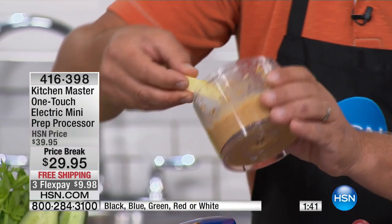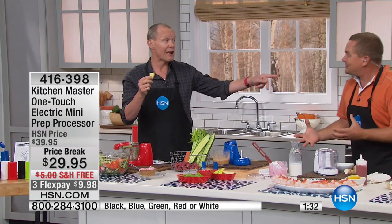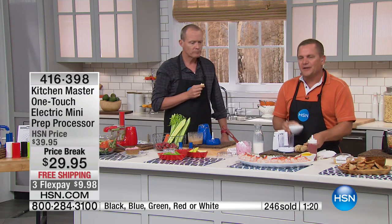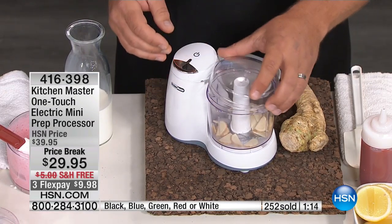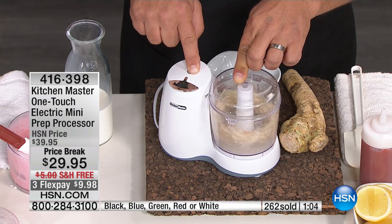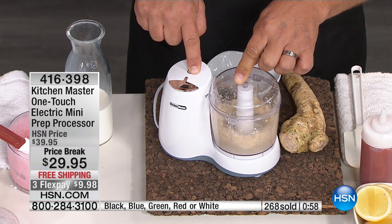Have you ever tried fresh homemade peanut butter? With no preservatives, no additives — just try that, you'll be amazed. The flavor is incredible because it's fresh. This is horseradish — a lot of people don't realize. You want to make your own cocktail sauce? 150 watts of power with one finger — we're grinding fresh horseradish root to as fine a consistency as you like.